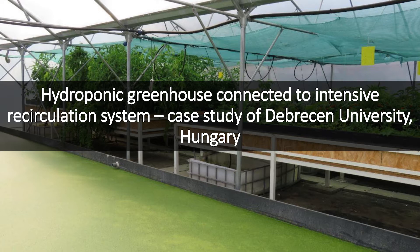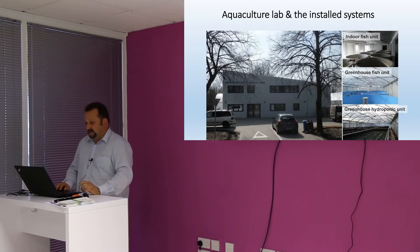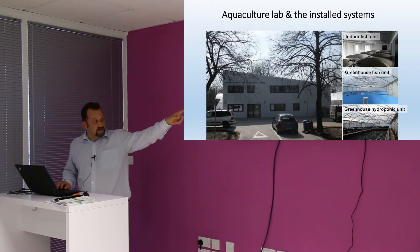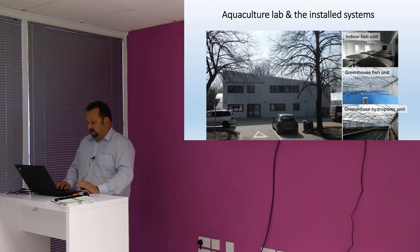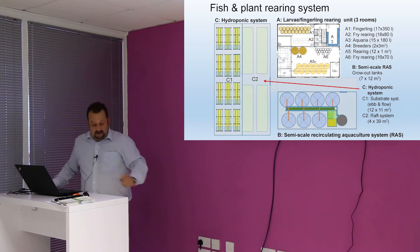A couple of sentences about our model system. This is the insulated house for the fish lab. There are two plastic tubes behind and beside this building. You can see here, this is the building.